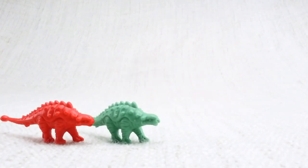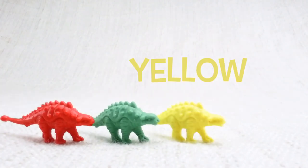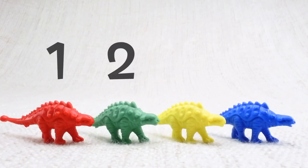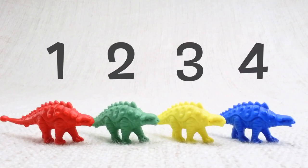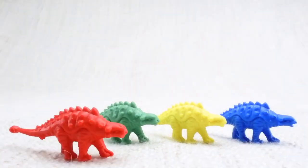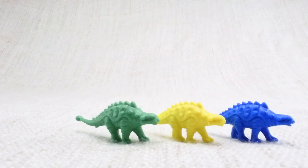A green one, a yellow one, and a blue one. Let's count them together: one, two, three, four. Now we've counted them, let's say bye to the red Ankylosaurus. Bye! Now we have three left. Let's say bye to the green Ankylosaurus. Bye!